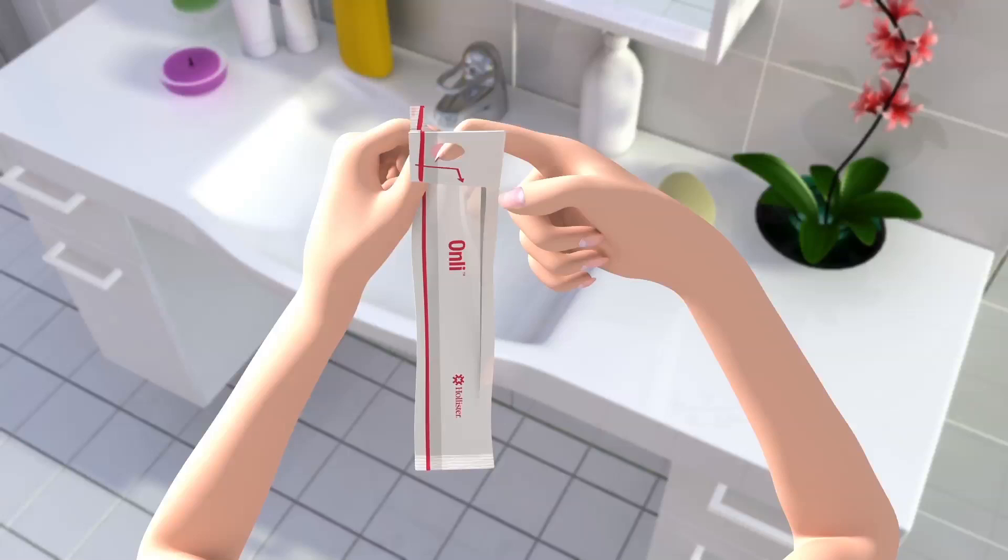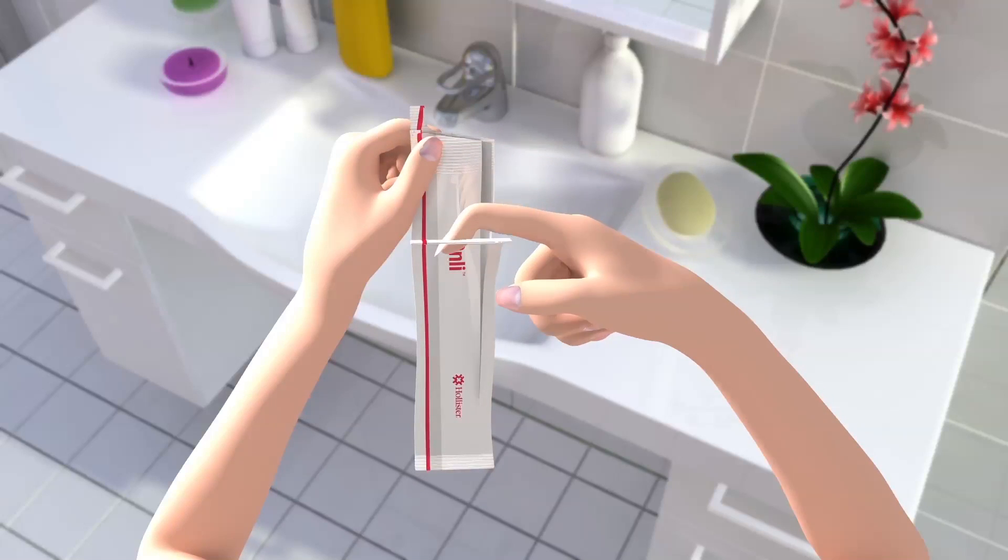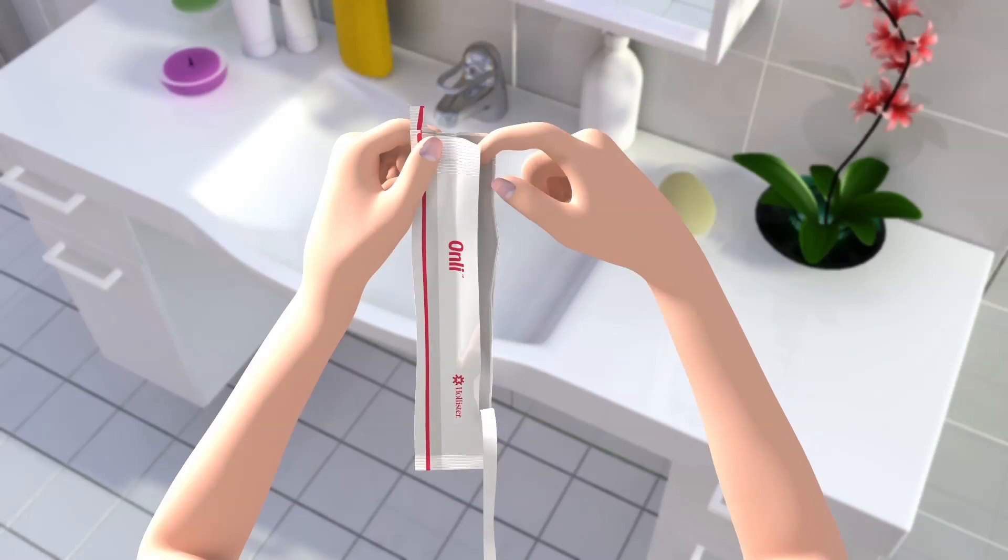To open the package, just pull the top finger hole toward you and at least halfway down. Remove the catheter by holding the funnel.